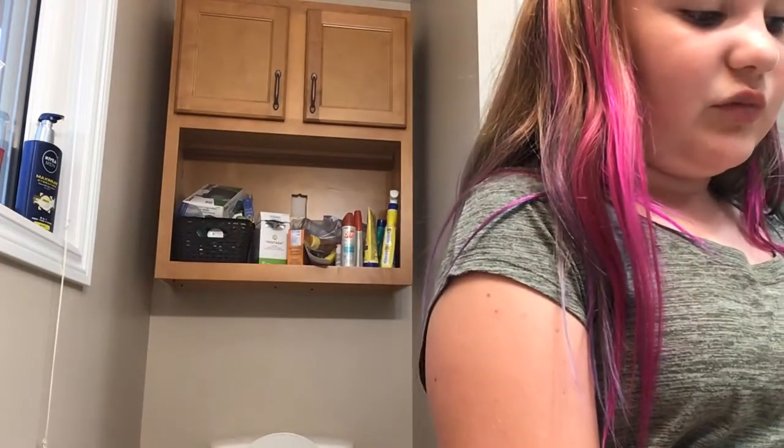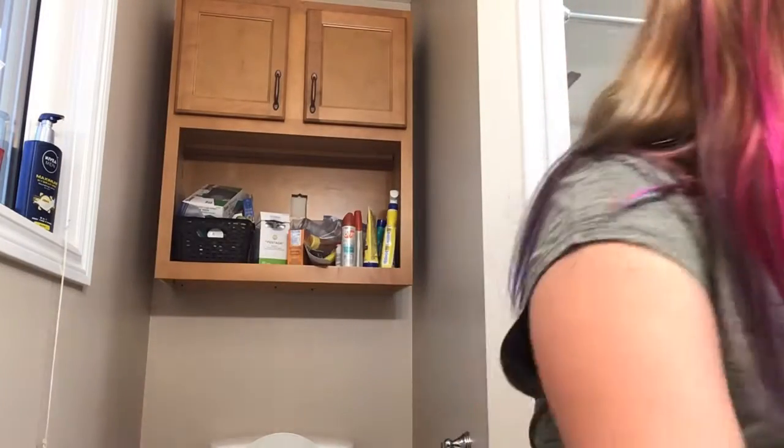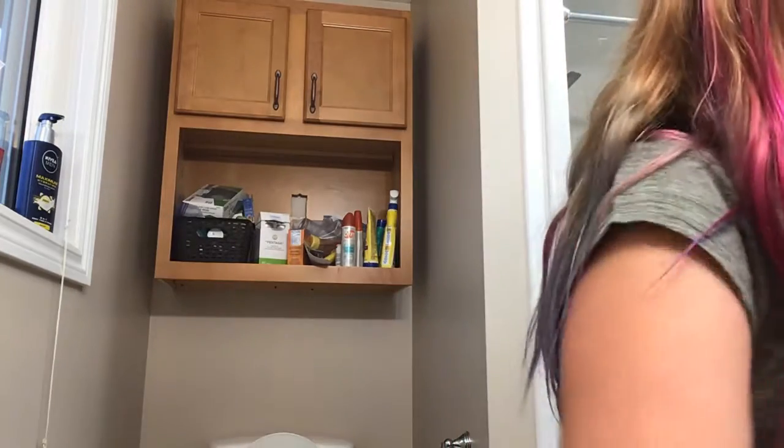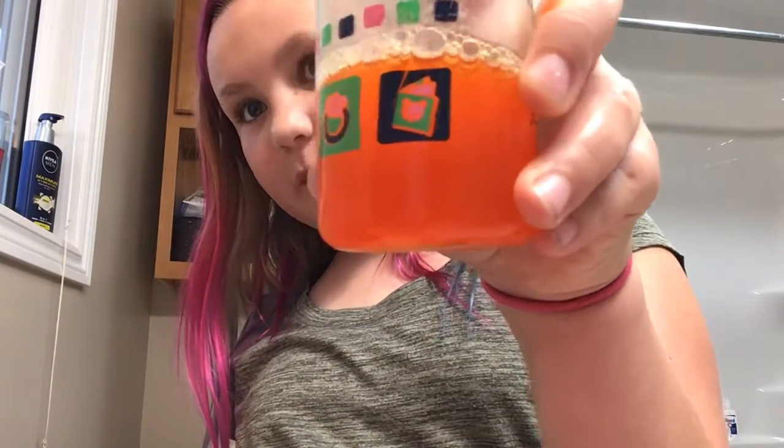Now I'm going to pour this — this one's going to be the first one in the bottle and I'm going to show you how it looks. I'm going to put it in the bottle. This is what it looks like. It is way too strong — I should not have put that much in it.